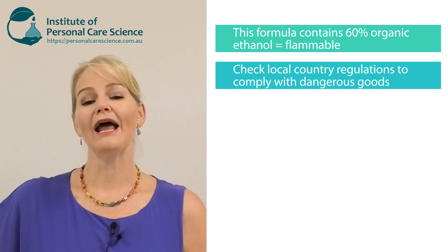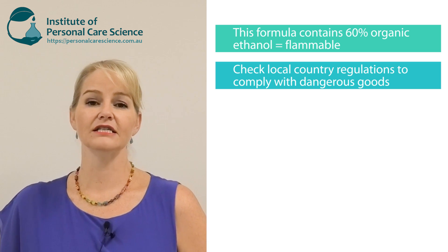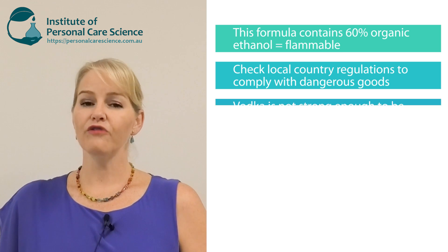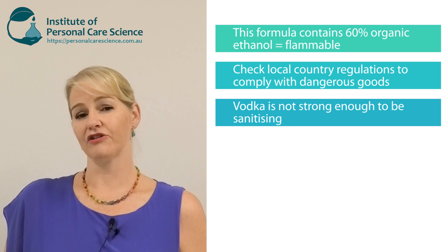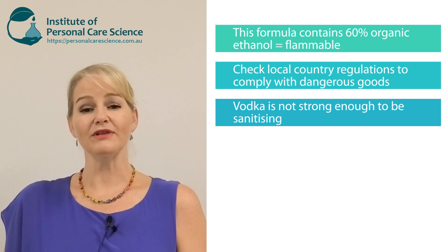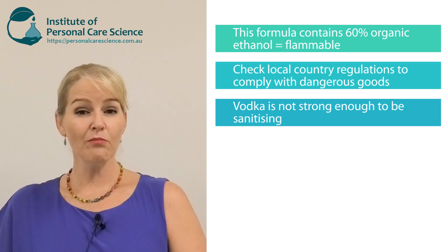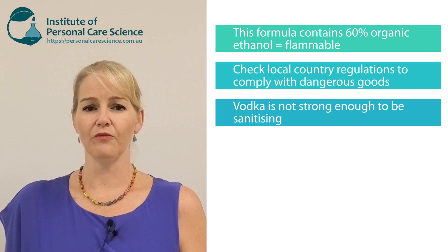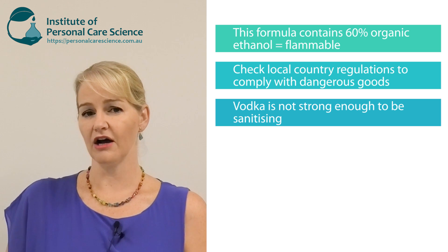I also want to point out that we see on the internet things like vodka recommended for hand sanitizing. Vodka is simply not strong enough — it's 40% ethanol. This formula is 60% ethanol. Ideally we would like to make a hand sanitizing formula with 70% ethanol to ensure it's effective in 99.9% of cases, but the most I could load into this formula and still be stable was 60%, so you just need to use a little more of this product to get the same sanitizing result.